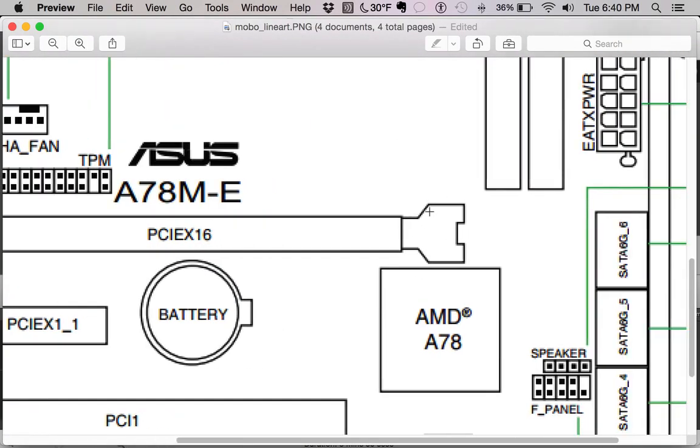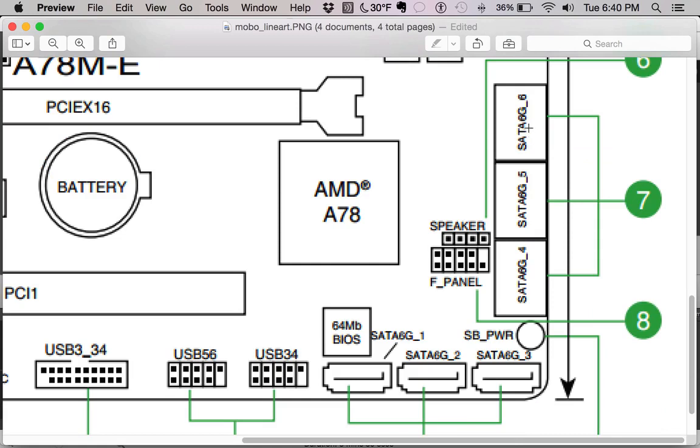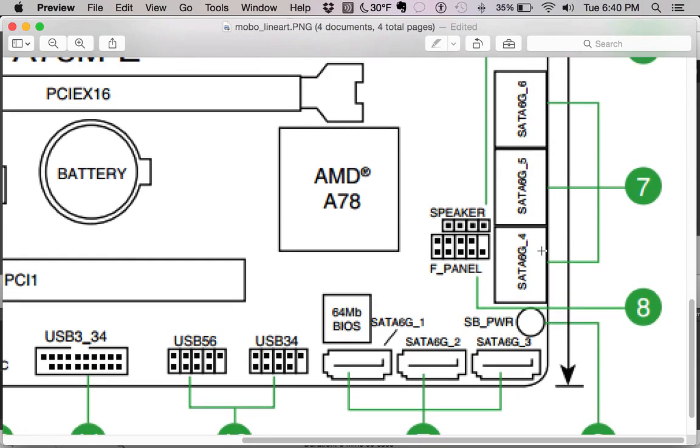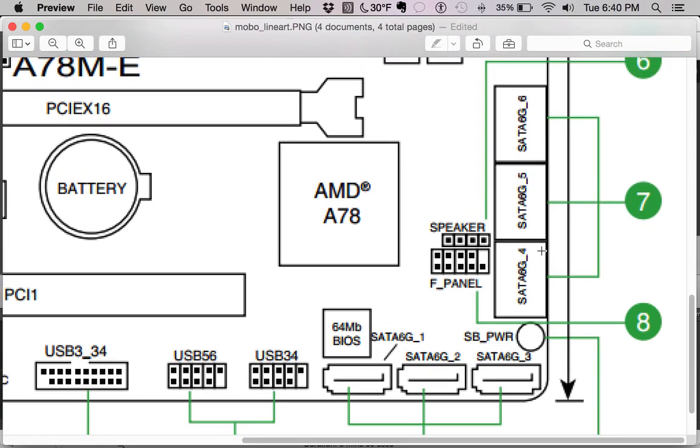These are the SATA ports — labeled SATA 6G ports 1 through 6. This is where you plug in your permanent storage devices: hard drives, CD drives, card readers for SD cards from cameras. The cable runs from here to your drives. There are six of them on this board.